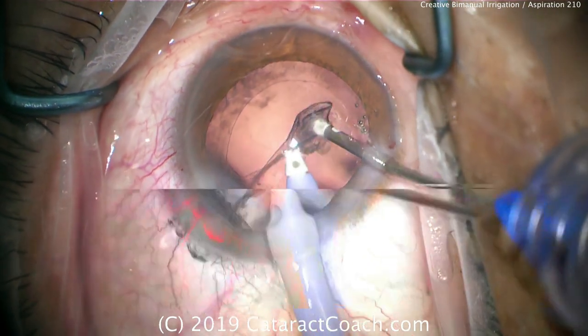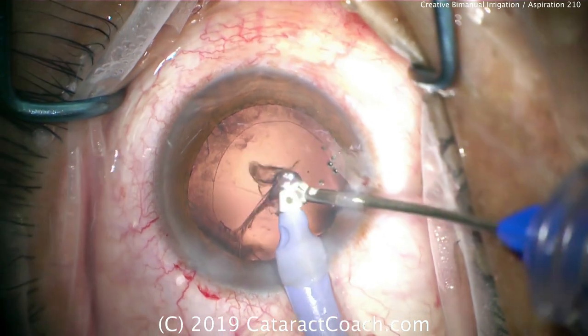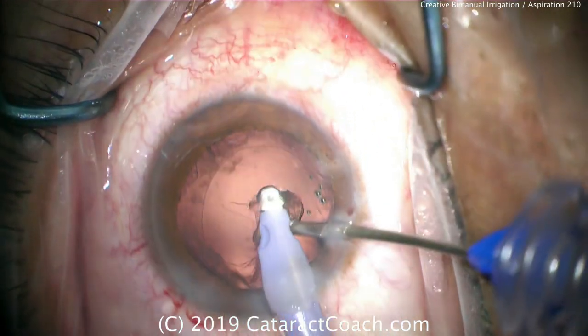You can switch hands here if you'd like. You can keep the hands and just move your positioning of them. Either way is acceptable.